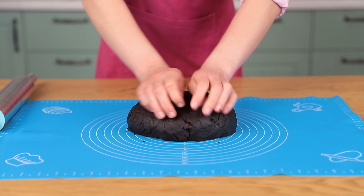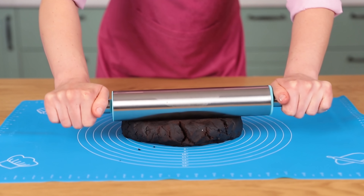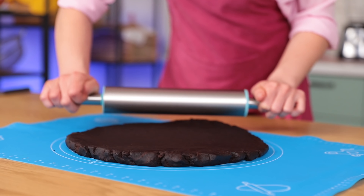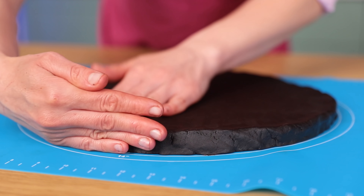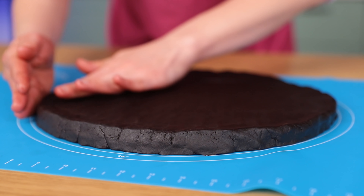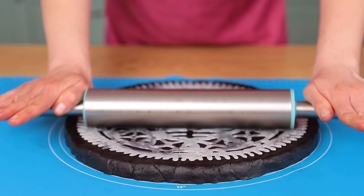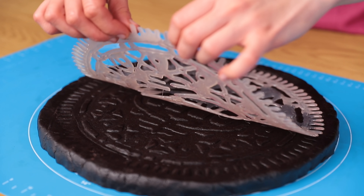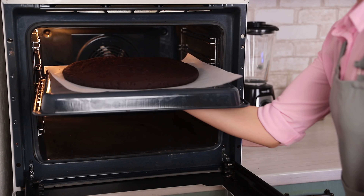Take the dough out of the fridge and divide it into four parts. Put one piece onto a silicone mat with markups — this way it'll be easier to make the cookies the same size. Roll out the dough and shape it the right way. Then place the template on top and slightly press it in with a rolling pin. When the iconic pattern is done, bake it in an oven for 40 minutes at 390 degrees.